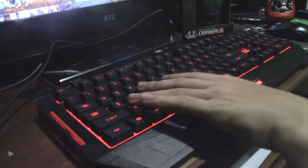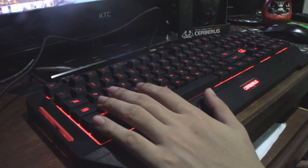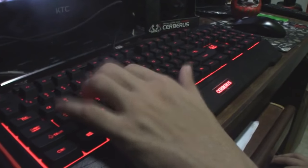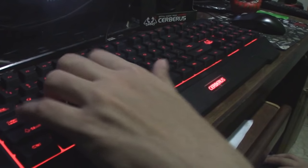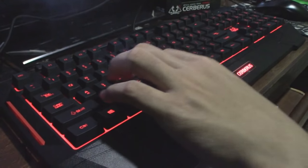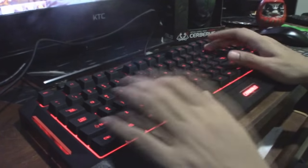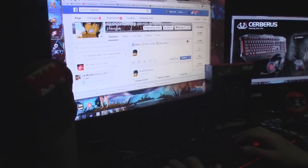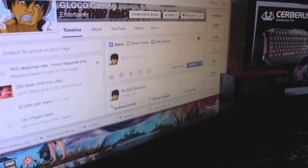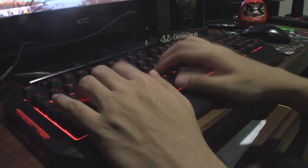This keyboard also features membrane keys. What are membrane keys? These are keys that kind of feel like mechanical keyboards. However, it's not as tactile as a mechanical keyboard — it's pretty quiet. You have to actually press the button all the way down before it can register something. Unlike a mechanical keyboard where you can press it halfway and it will already register. But I like this feel — I like this kind of keyboard.